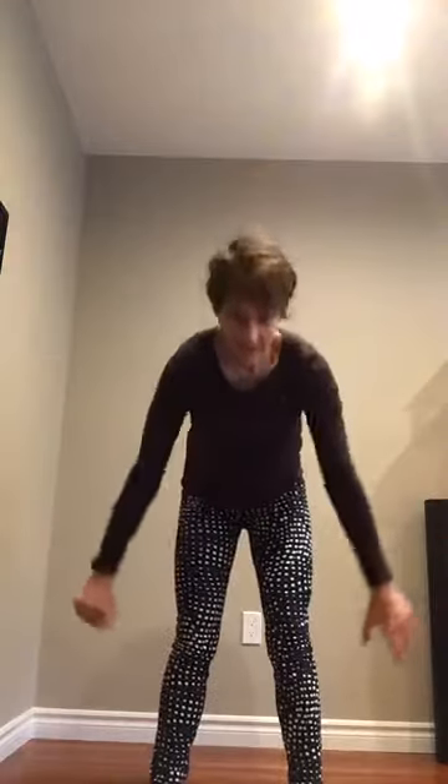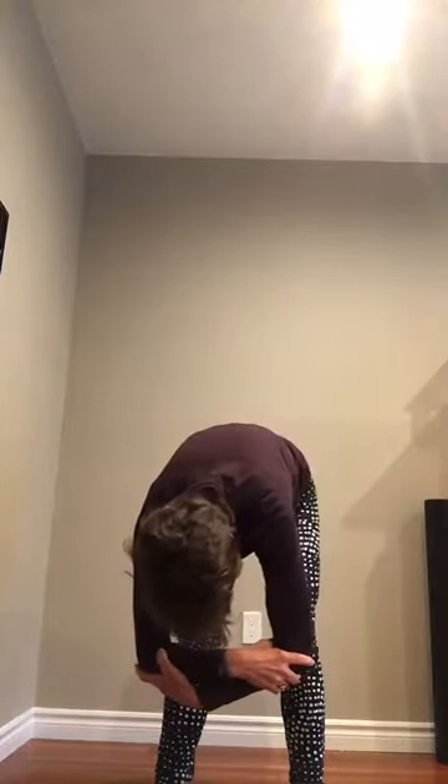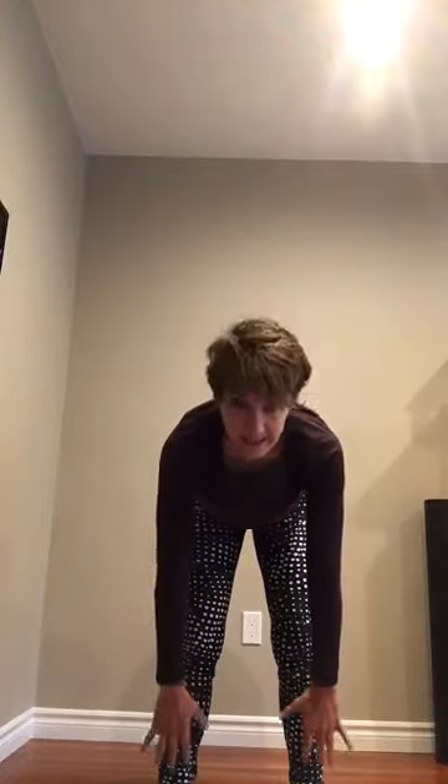Now we're going to do a forward fold. Inhale all the way up and forward fold all the way so that your hands are hanging down. Relax your head — just nod your head. Relax your shoulders, hang them out. Your knees can be bent. You can grasp your opposite elbows if you like and just hang out down there for a minute. Sway a little bit to one side, then a little bit to the other side. Knees bent a lot if you're tight in the hamstrings. Then let your arms hang down, come to a halfway lift and breathe in — hands on your shins, back flat. Exhale and forward fold.